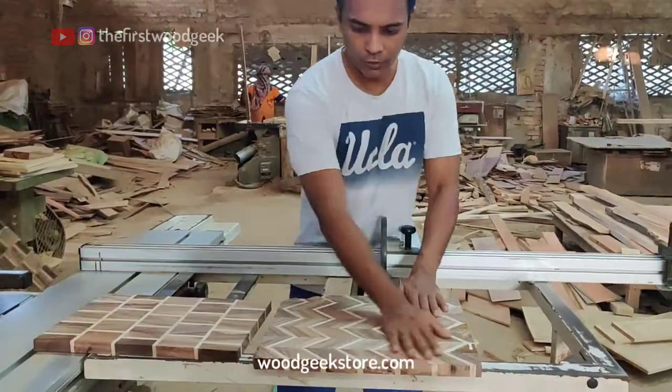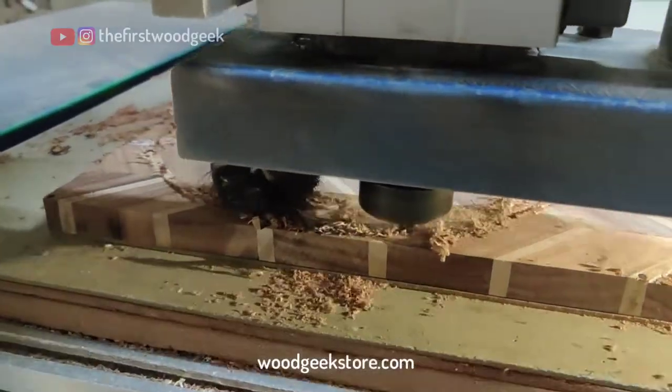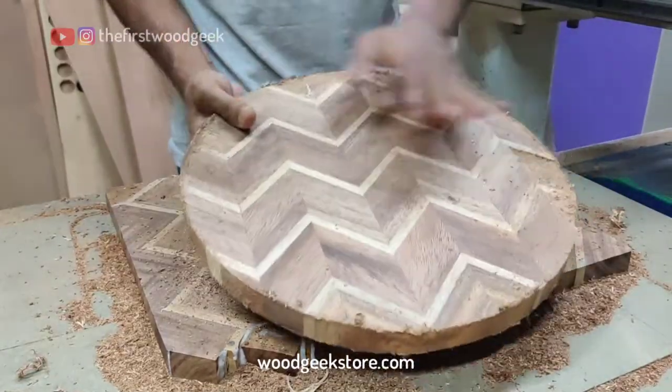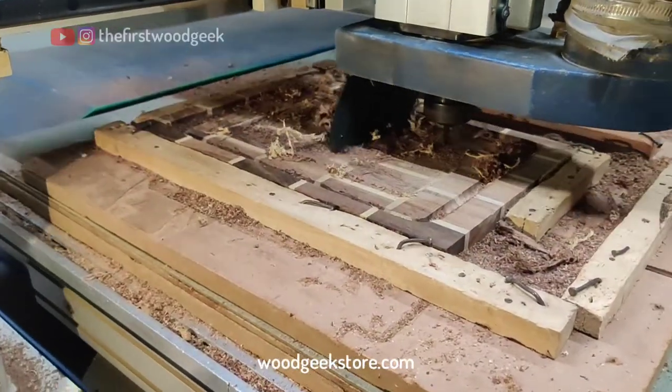From here, it's off to the CNC. On my CNC router, I cut out a 12 inch circle from the chevron pattern board, and from the brick style board I carve out a tray using mostly an end mill and a ball nose bit.